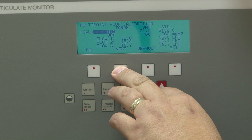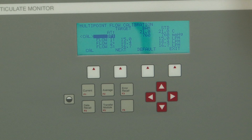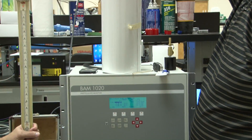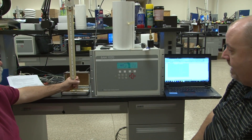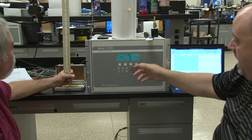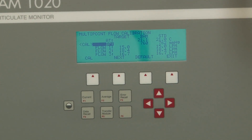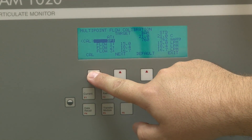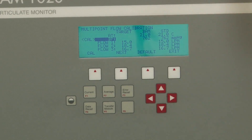Then we're going to calibrate the barometric pressure. You would take your barometer and place it up here — wait until you get a stable reading. On the screen here, for the sake of this argument, it's 762. So at 762, you're going to move the arrow up — it was reading 760 — and hit Calibrate. You'll see now that the BAM is calibrated to 762 millimeters mercury.